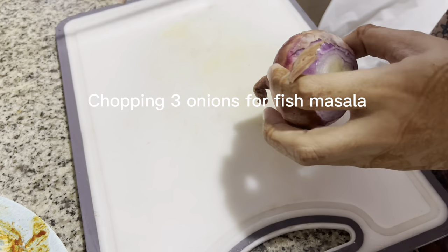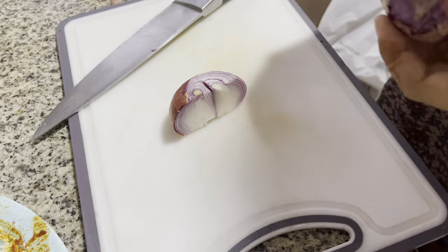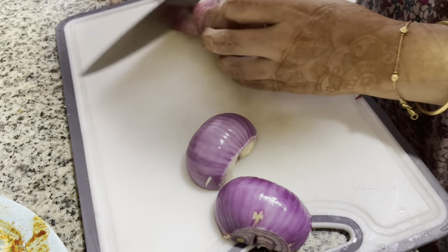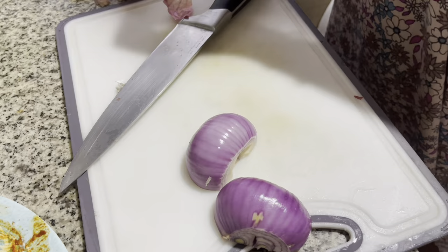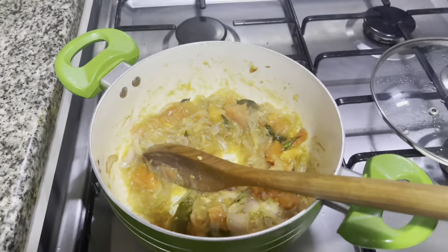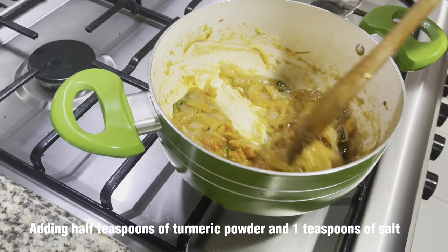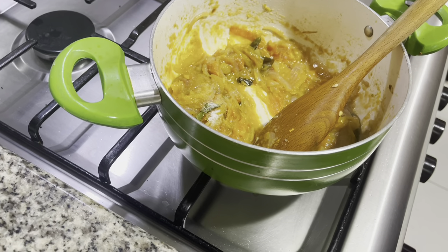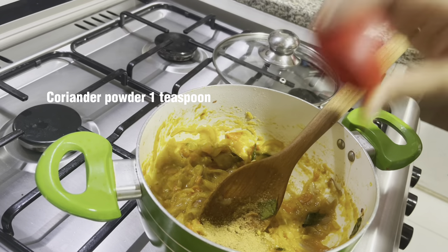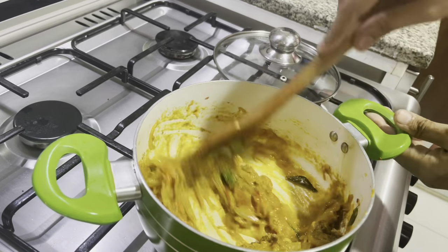Chopping three onions for fish masala. Adding half teaspoon of turmeric powder and one teaspoon of salt. Coriander powder, one teaspoon. Pepper powder, one teaspoon. Mix it well.